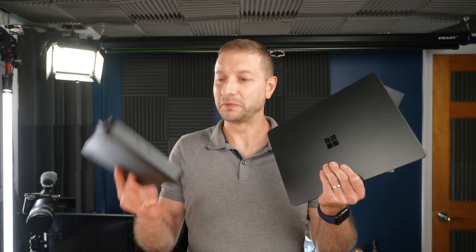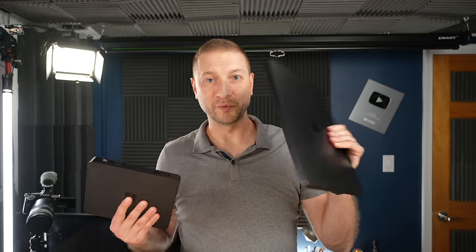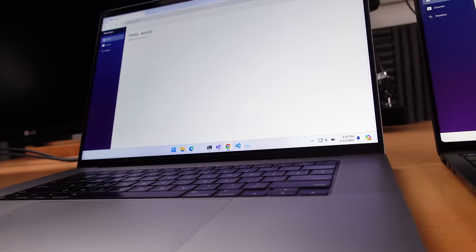We know that this is going to destroy this, but we don't know by how much, so I'm curious to find out. We're having a little fun today. And speaking of Windows for ARM, I'm going to throw in something I've been using all along — my Windows for ARM virtual machine.